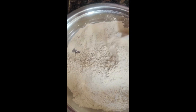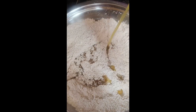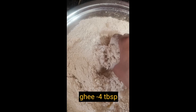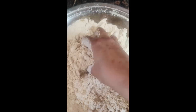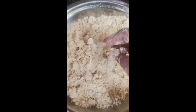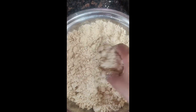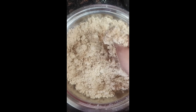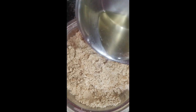Now we will mix the dry ingredients together. This is very necessary. We will mix it well and then add the butter and rub it well. Add the butter in the same way until fully incorporated.